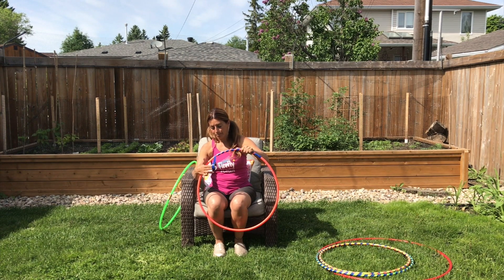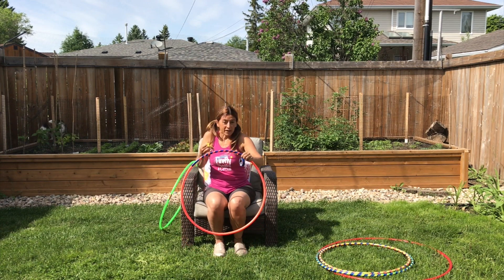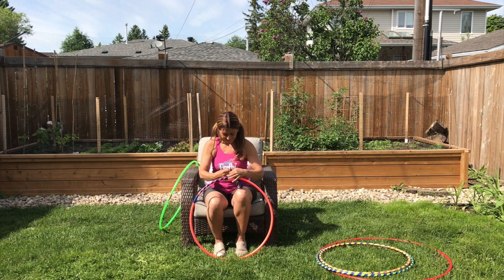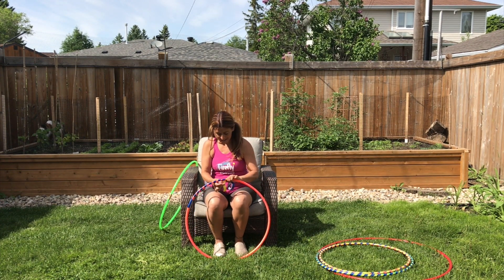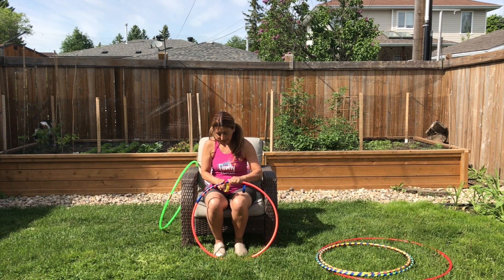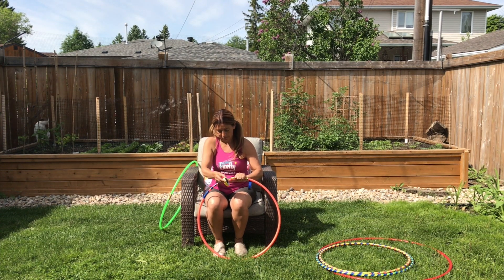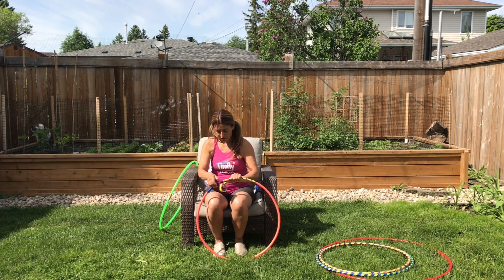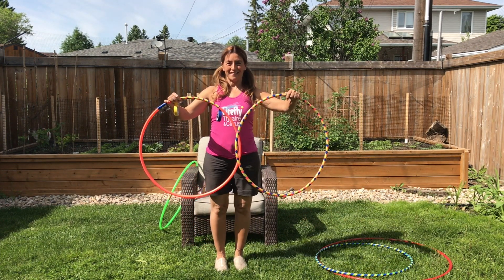Once you get the tape all the way around, just flip the hoop around. You can leave it like this or you can take a second color, or as many colors as you would like, and do another round of stripes. I like doing two colors on top of the hula hoop color that it starts out as. When you're all finished, it will look something like this.